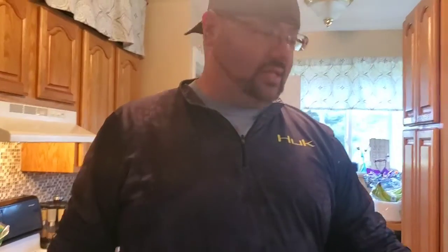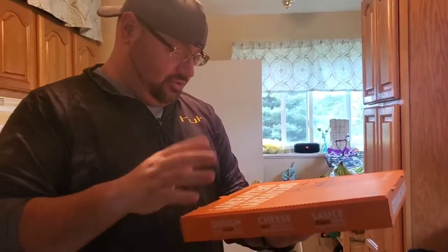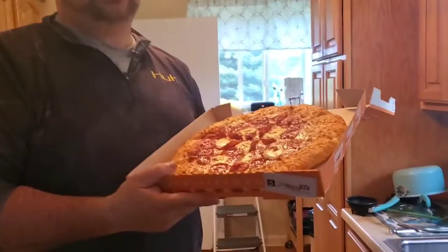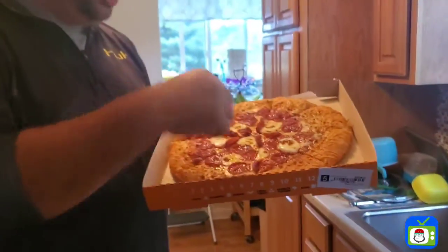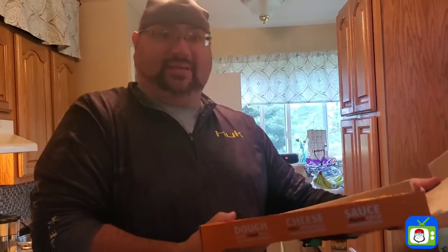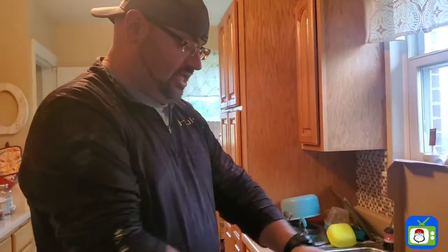Hey guys, it's time for another curbside review. Today we're doing the new Little Caesars Cheezer Cheezer. I saw this the other day and I really wanted to try it because it has those big chunks of fresh mozzarella on it. The crust is made with Parmesan Asiago cheese — it looks really really good. I love the fresh mozzarella. Pizza pizza pizza pizza — sorry, I had to make fun of Dave Portnoy. I'm gonna just get right into this thing, let's dig in.